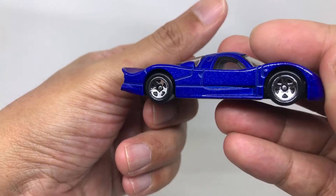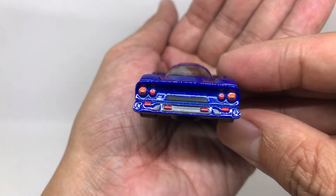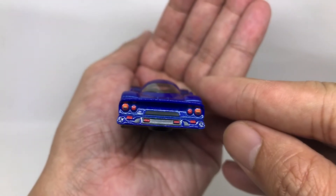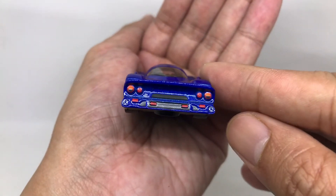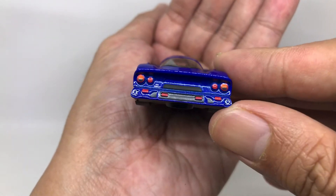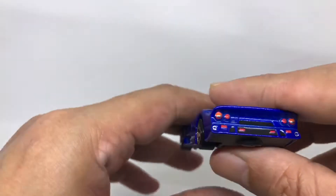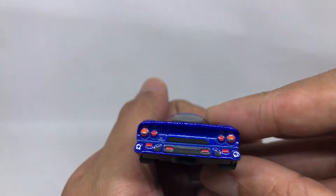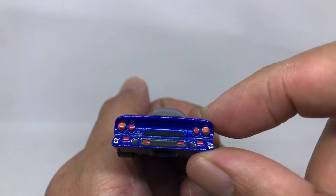The right side is the same as the left side. From the rear section of this car, there is a ton of detail — you can see the taillights, stop lights, signal lights, and more lights. Very nice. And I believe this is written 'Turbo GT1' here on the rear — yeah, it looks like it.